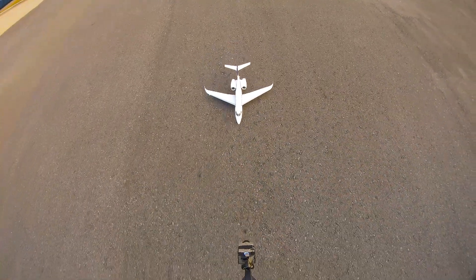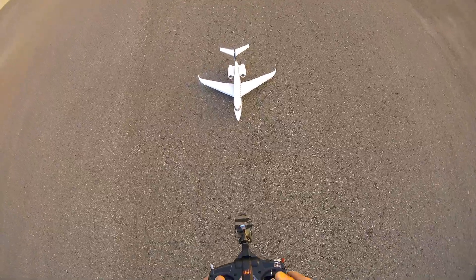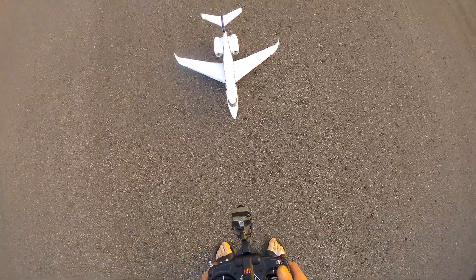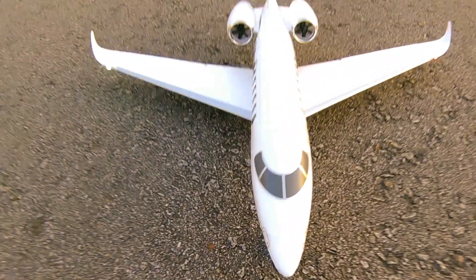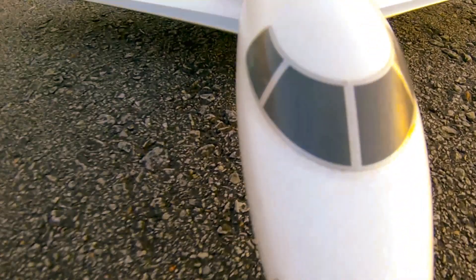All right. There you go. There is the E-Flight UMX Citation Longitude. I am Dave. That's a cool plane. We are out of here. Funsville.